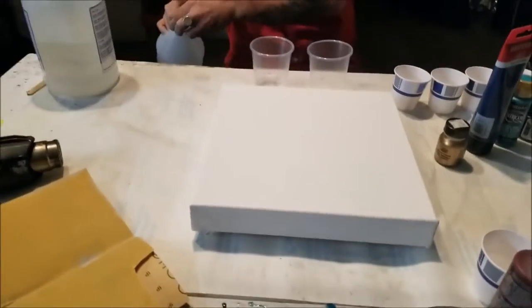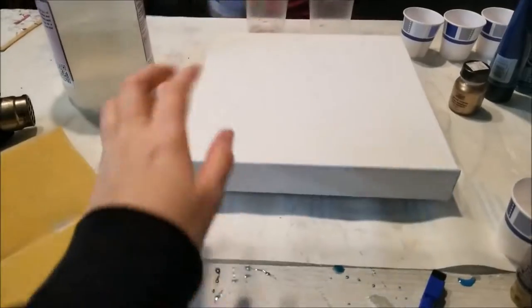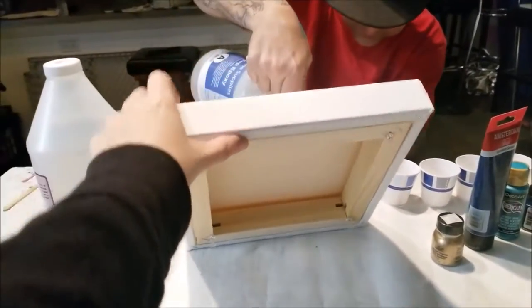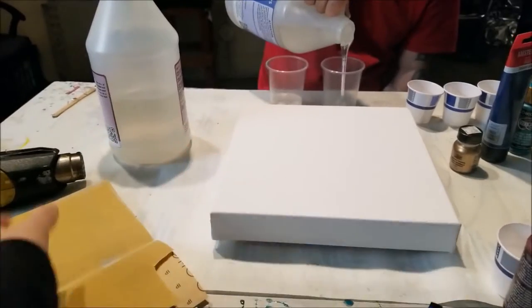Tonight we're going to be pouring on a canvas that we just prepped — I will link that video here. We put pushpins in the bottom of it so that we can get our hands under it, lift it, maneuver it, and do all the things.